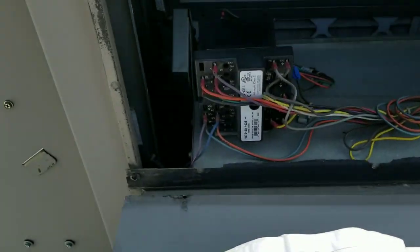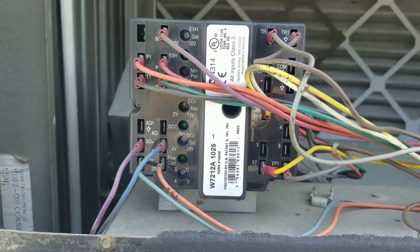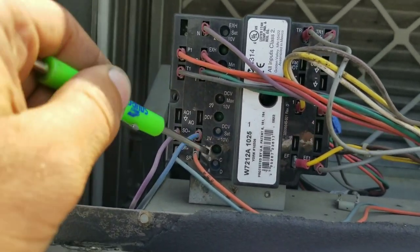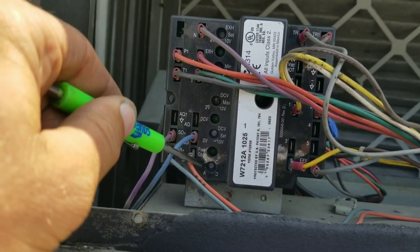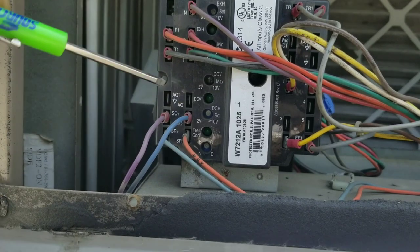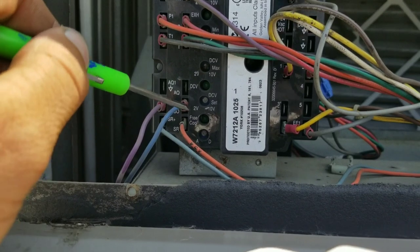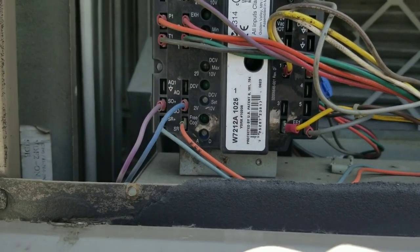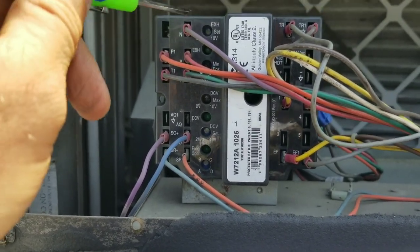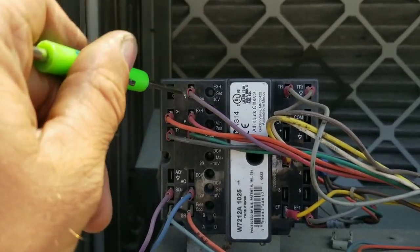I got to looking at my economizer control board and noticed that the minimum position was actually set to the maximum position. My free cool was set to A, which I believe is 73 degrees — I set it to D, for about 63 degrees. That's kind of what I've always been told to set it at in Michigan; we don't want free cooling unless it's around 60 degrees outside during the fall months.